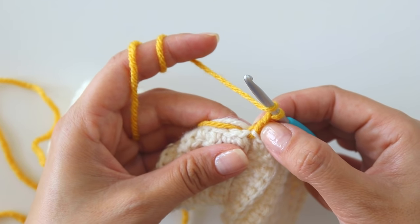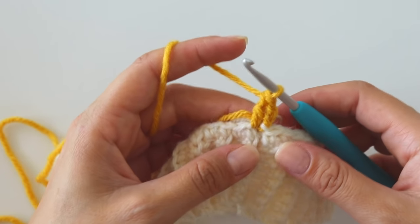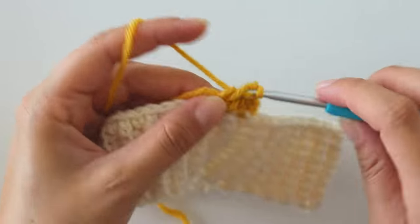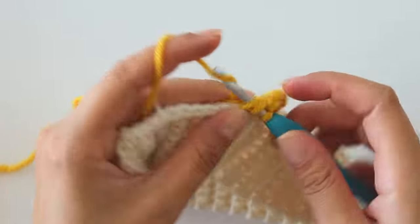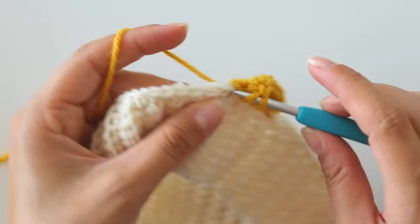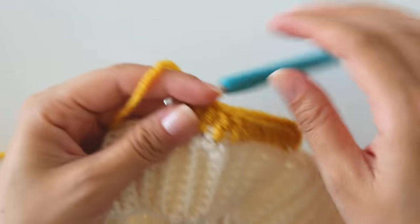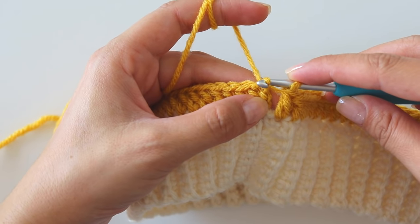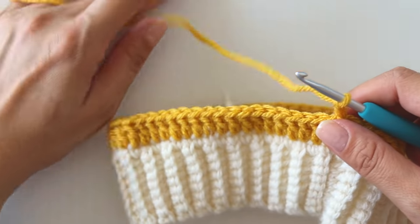Now insert into the same stitch. Do not count this chain 2 as a stitch. Insert here, make a double crochet — yarn over, insert, grab the yarn, yarn over, pull through 2, yarn over, pull through 2. Into the next, make a double. Into the next, make a double. Put one double crochet into each stitch. I complete the row and join from this first stitch, not into the chain. Join from this stitch, then chain 2. Do not count this one as a stitch either.